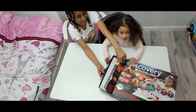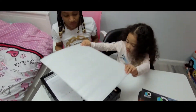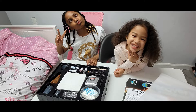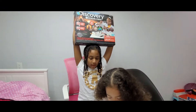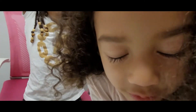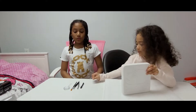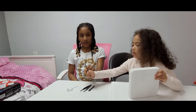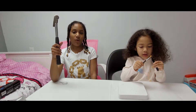Let's open this baby! The tools we're going to need are: a chisel, tweezers, a brush, and a magnifying glass. We'll be using a hammer with the chisel to break the stone. Be sure to have parental supervision while using tools.